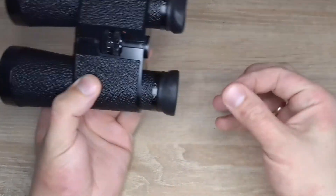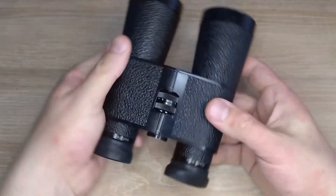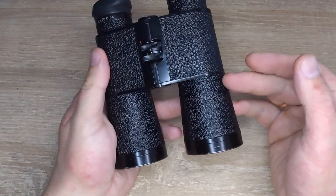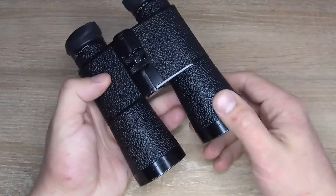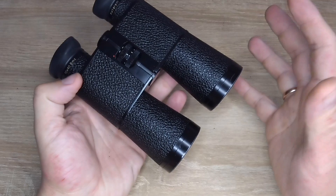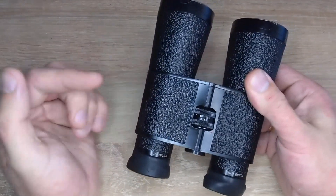Regarding the eye cups, do not pull them off like this, because they simply and very easily unscrew. Quite a decent pair of binoculars. However, the price seems to be 400 euros — that might be a bit expensive. Now I'll film through it. In the next video after this, there will be a comparison between SV Bonnie and Carl Zeiss.